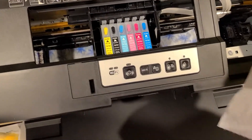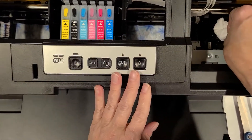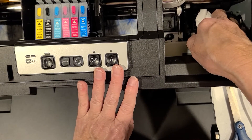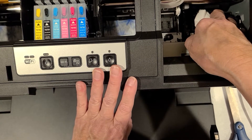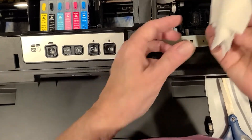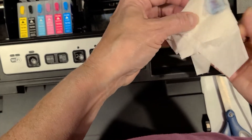After I've let the capping station sit for a few seconds, I'm going to take a paper towel and gently lay it on that capping station to soak up any of the additional fluid and inks that it's released. If you're too rough, you can knock that little capping station off. As you can see, it's wiggly, but if you're not careful, it'll pop off.